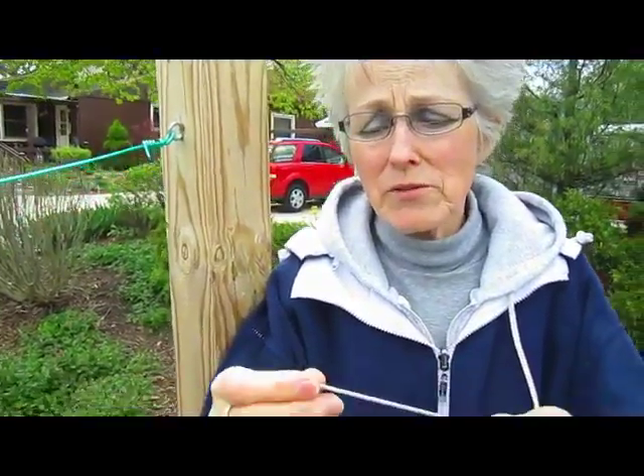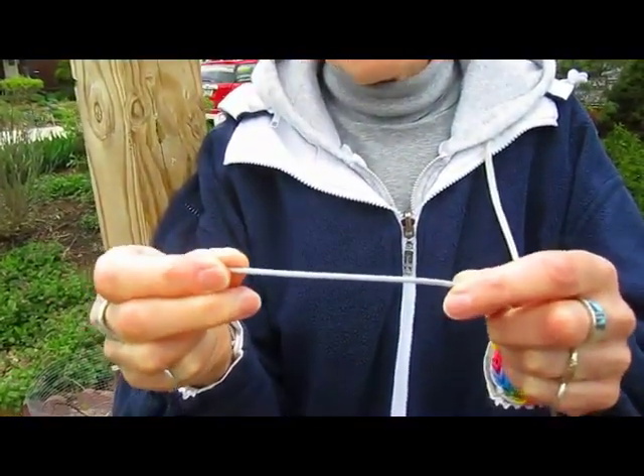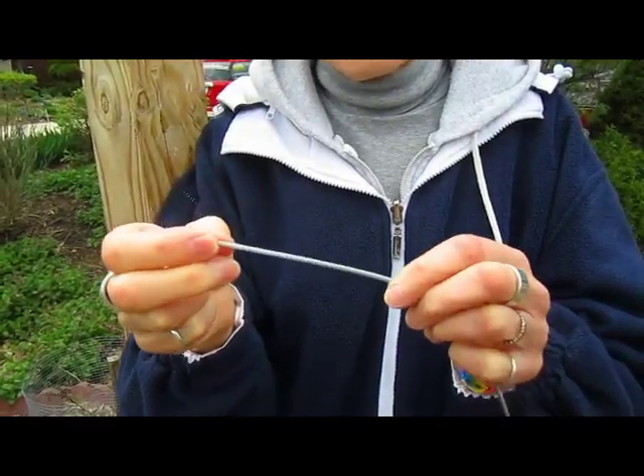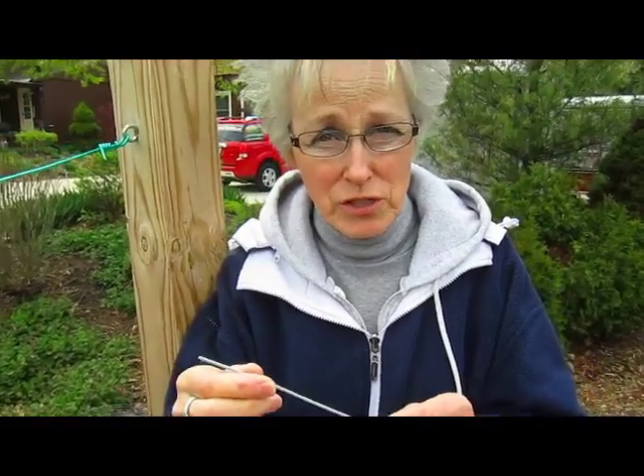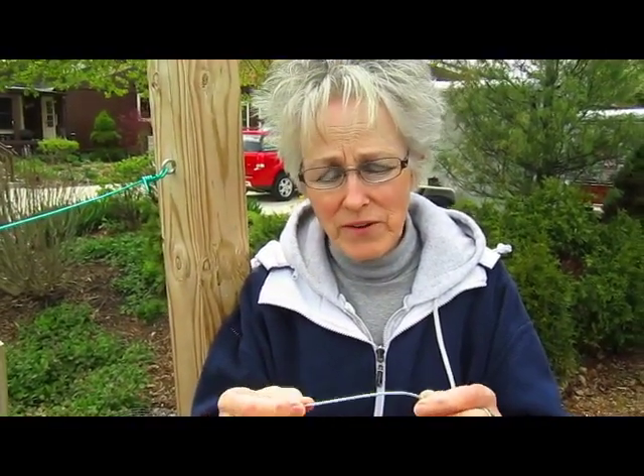So now we're going to be using a steel wire that's braided — 3/32nds of an inch braided wire that they use in construction. It's galvanized. We found out when we visited in California that they do use wire, and it doesn't need to be coated for the grapevine. So that's what we're using.